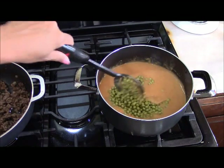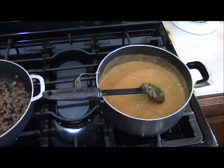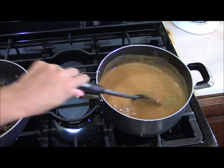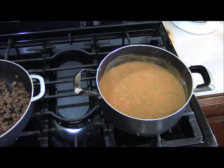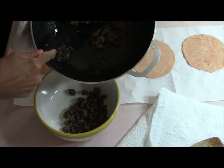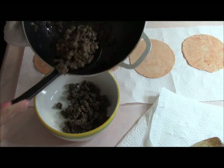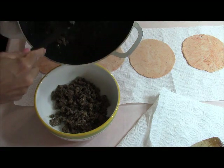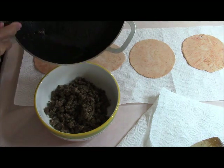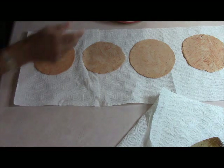Adding the peas in now — just let them simmer. I'll shut the stove off and let everything cool down a bit before assembling. Using a skimmer to remove any excess liquid from the ground beef — we didn't have too much liquid anyway. The coul is just going to be a topping, so I don't need to bring it over to the counter yet.